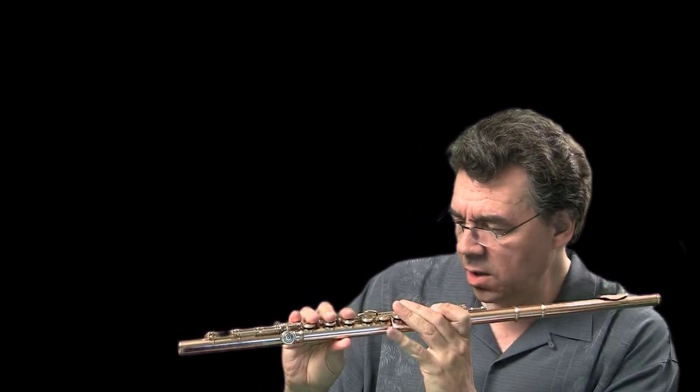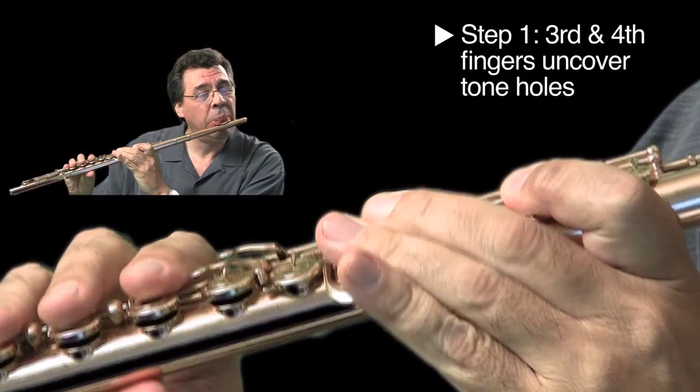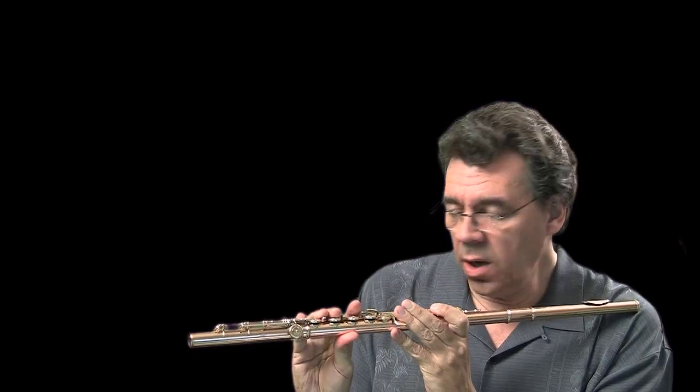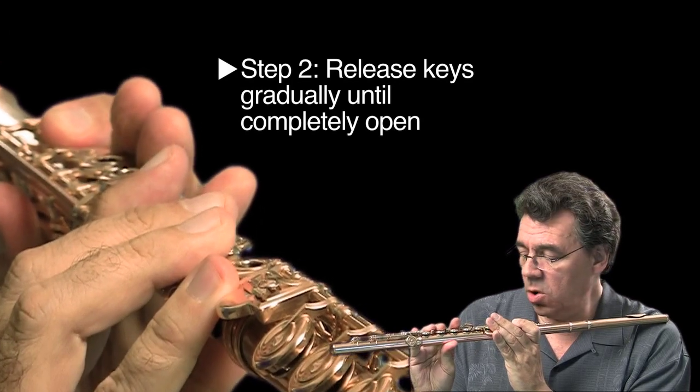So what that's going to sound like is this... We are now going to release the keys and allow them to go all the way up.